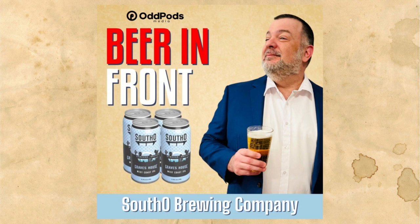I appreciate you coming on, Trevor. If you're in the Oceanside, San Diego area — which I'm going to be in about six weeks, so hopefully I get a chance to pop in — you need to go to South O Brewery. They're at 1575 South Coast Highway in Oceanside. The beers are terrific. Trevor is a good guy. Definitely check out South O.